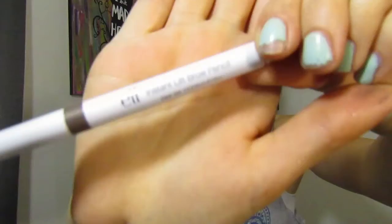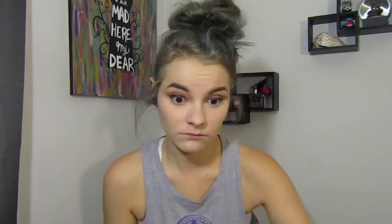Taking this new ELF Instant Lift brow pencil, I'm going to fill in my brows. I'll be honest — if you're not really good at doing your eyebrows, this is probably not for you; it's a little bit too creamy for me. Taking this new Physicians Formula mascara, I'm going to put a coat on my lashes.